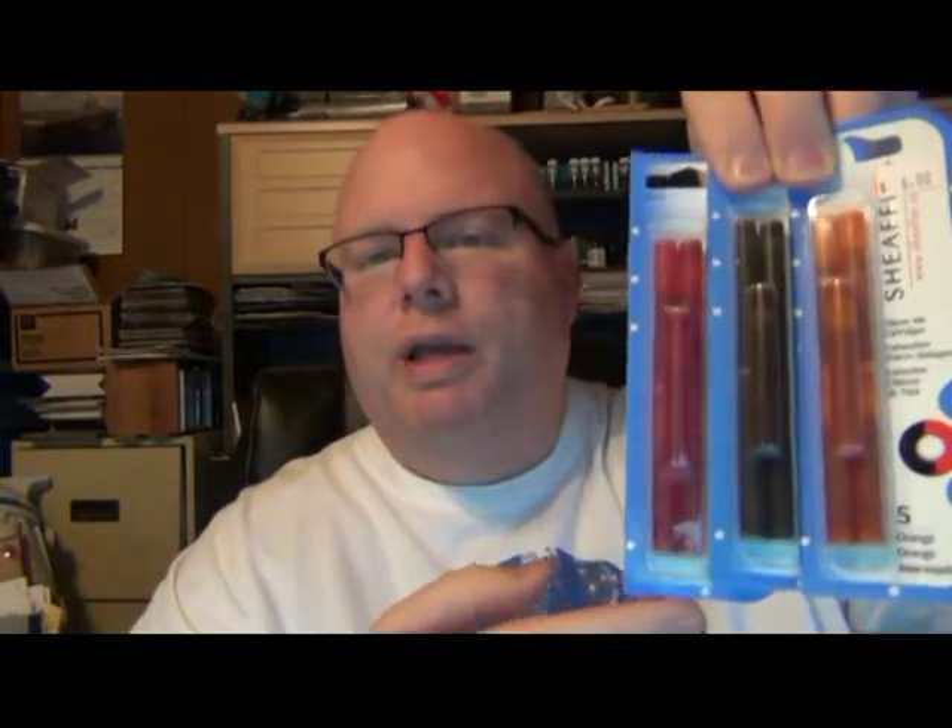For those of you who use Sheaffer pens, Anderson had some cartridges they were trying to get rid of — not colors I would generally get, but I've got women in the house with Sheaffers. So I picked up some pink, some brown, and some orange. The orange my son might actually like in his Sheaffers and Omas pens. I also picked up some international standard short Omas cartridges, and those were fairly cheap.